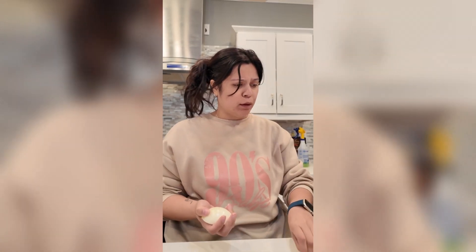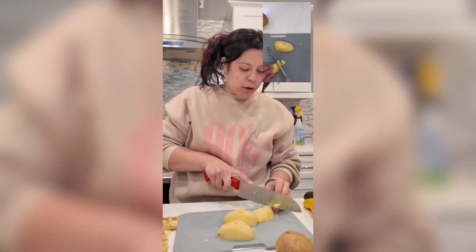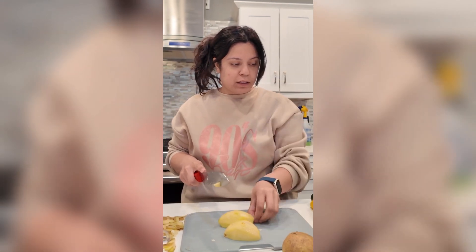First thing is half an onion. We have some garlic. There are some potatoes and zucchini. This potato is smaller than usual so they go a little faster.